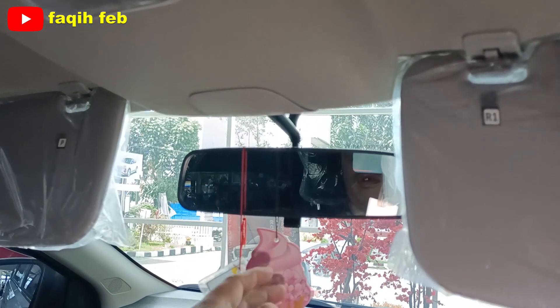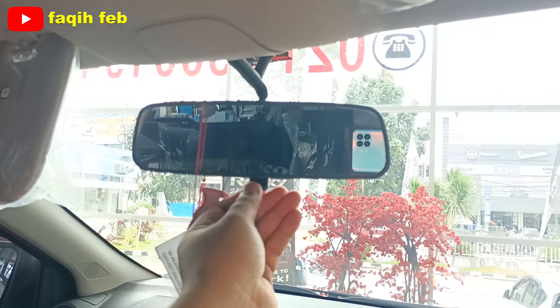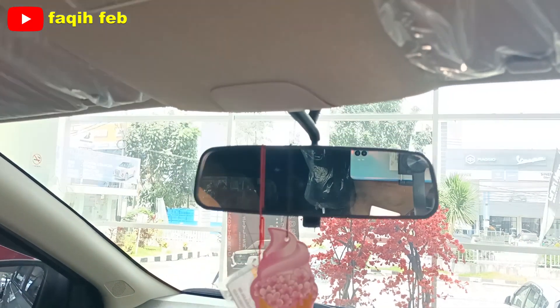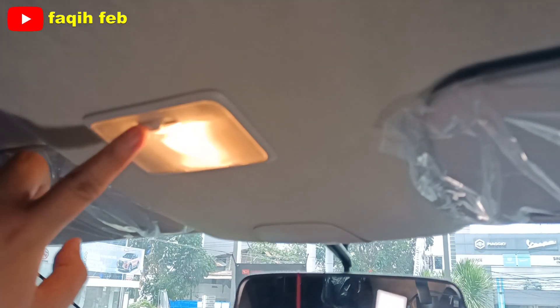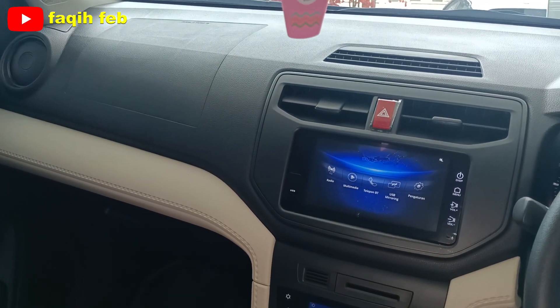Untuk inner rearview mirror, atau spion tengah sudah ada, manual anti-silau. Lampu kabin halogen, warna kuning. Tampilan dashboard-nya di sini, perpaduan warnanya two-tone: warna gelap dan warna beige terang, dan ada motif jahitan palsu di sini.